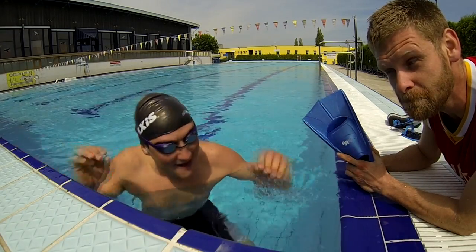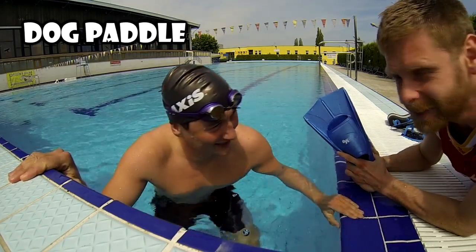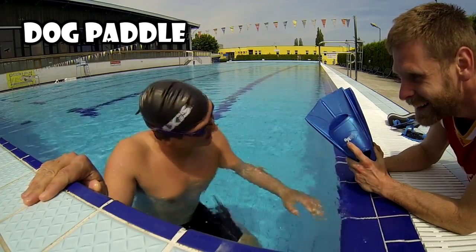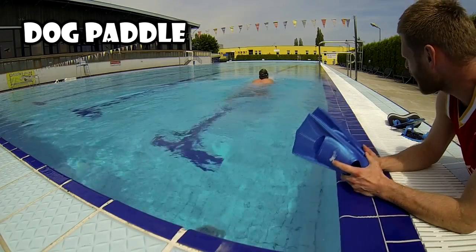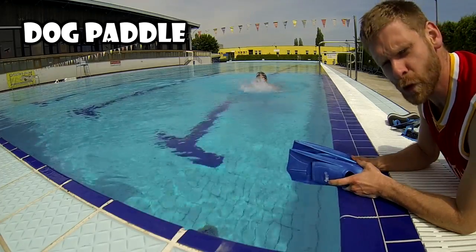And now, the dog paddle. Come on, come back! Come on! Good boy!